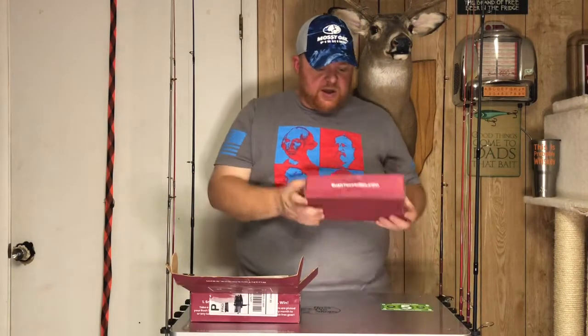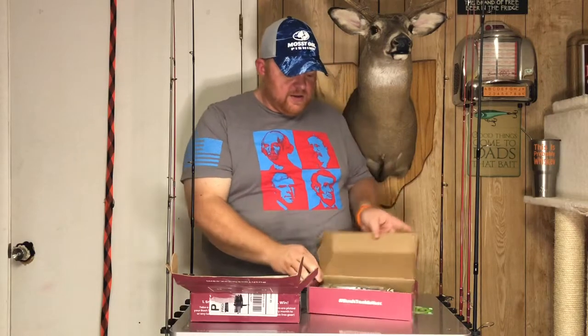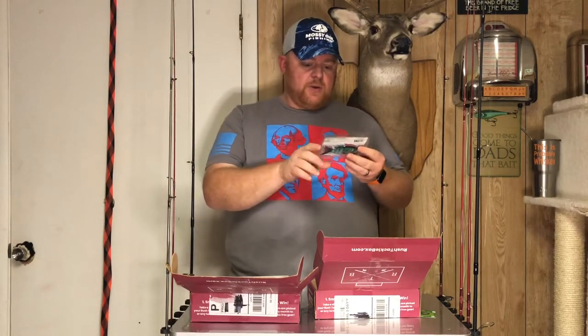Go ahead and get into the second box. This box, they tell you exactly what you're going to be getting — that was in the email that I got.